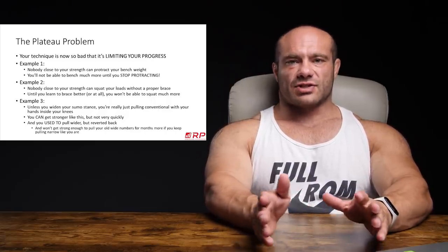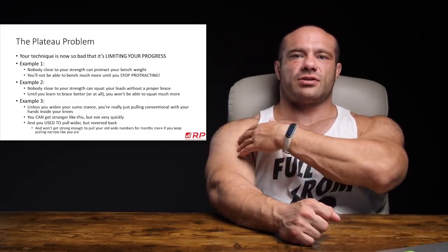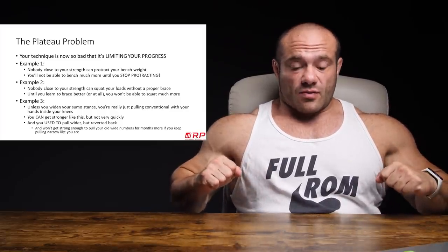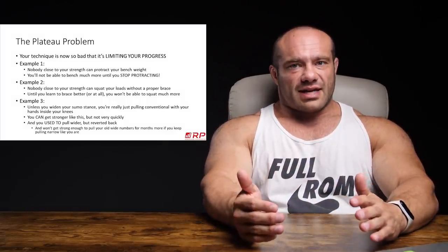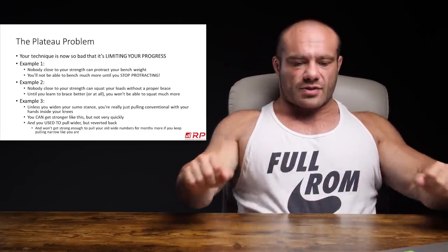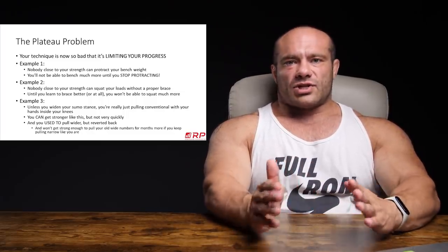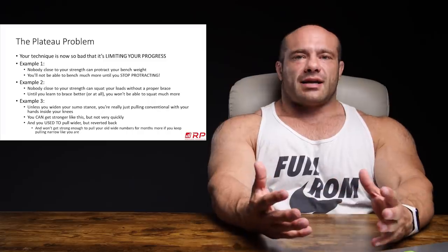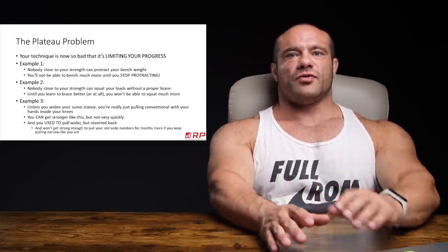There are a few ways this can express itself. First example: nobody remotely close to your individual muscular strength — chest, front delts, and triceps — can actually protract at the top of the bench. In order to take 315 and do that with it, you'd need a max bench of around 365. If you knew how to arch and retract, you could lock it out and get it. There are objectively better and worse styles — almost every powerlifter tries to arch and retract because it reduces the distance, turns the sternal pecs in, allows you to exert more force safely, and gives your shoulders less degrees of freedom.